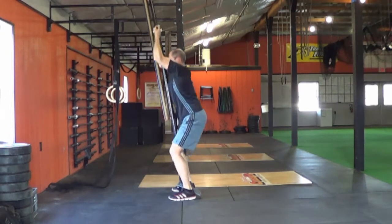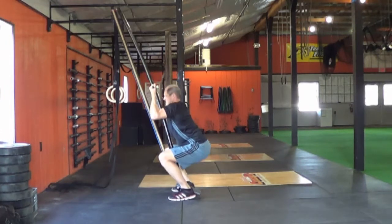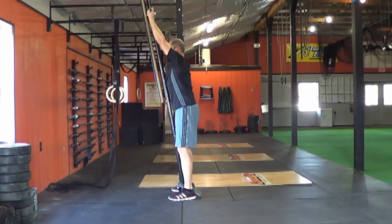The Body Bandit uses resistive bands to help you train your entire body, whether in standing, on your back, or on your stomach. Watch the entire video series to see how versatile the Body Bandit really is.